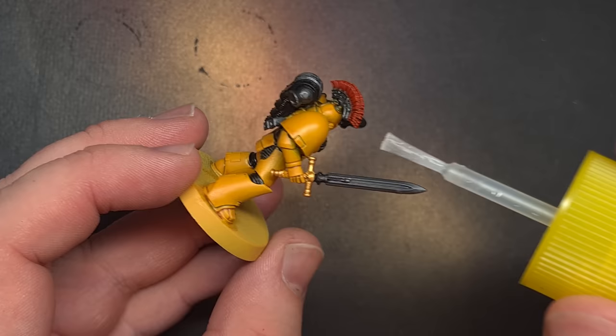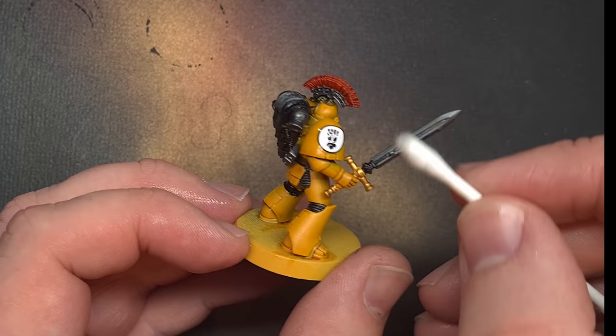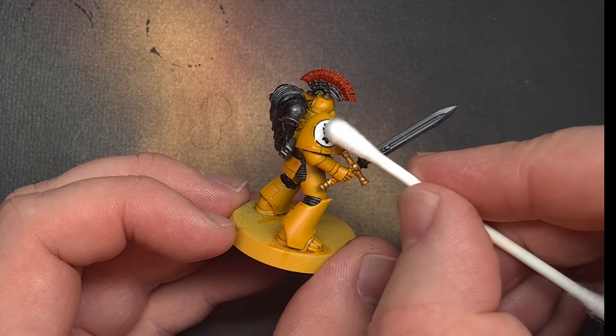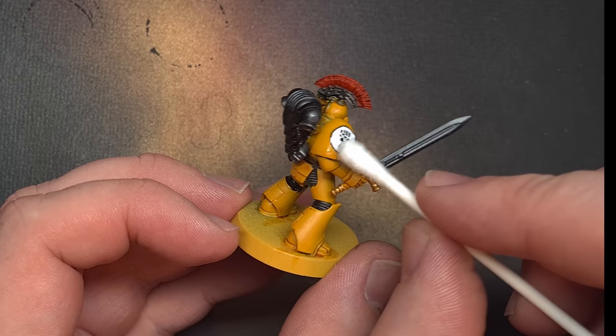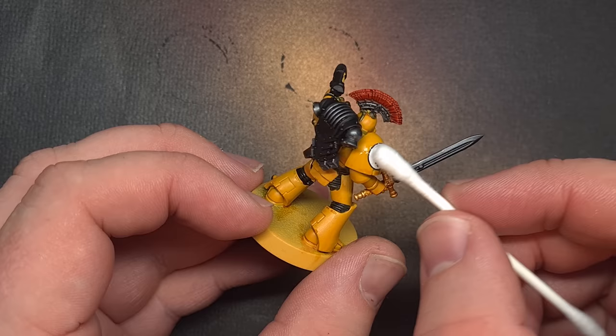The absolute best product I've found for decals is Tamiya Markfit Strong. If you've ever put a round decal on a shoulder pad you know what I mean. I put a little bit of this on the shoulder pad, apply the decal after dipping it in water, then use a Q-tip to squeeze out what's underneath. Let that settle, then put some more Markfit Strong over the top, use a Q-tip again to push out any creases. Let it dry for about 5-10 minutes, then apply more Markfit Strong and smooth out any remaining creases for a perfect round decal on a Space Marine shoulder pad.